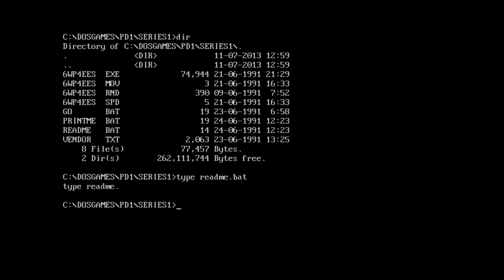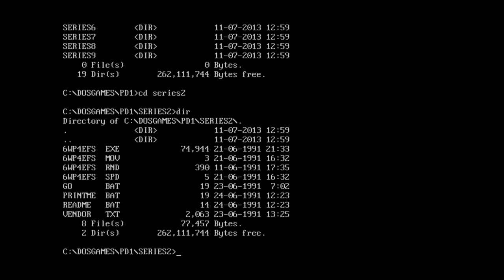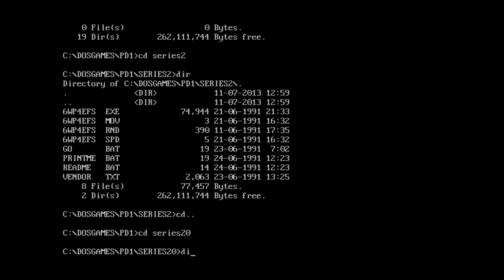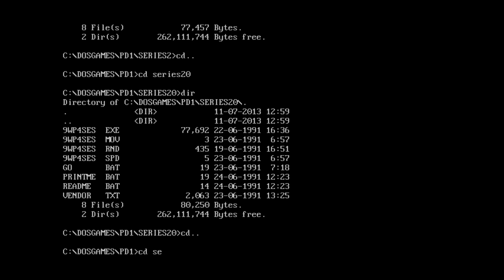It's supposed to just type a readme file that doesn't exist. Here's the other thing - if we go back and type out all the folders that start with Series, look at them all! What the heck is going on here? We could try going to Series 2, and it's a very similar situation, except now the file is 6wp4efs instead of ees. Which means I'm going to guess Series 20 is probably going to be ezs? No, it's ses. What is going on? Well, I don't know yet. But let's find out.